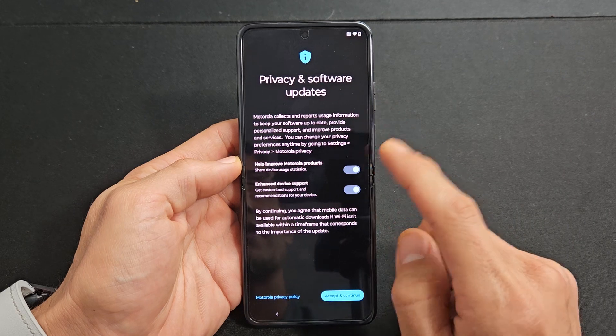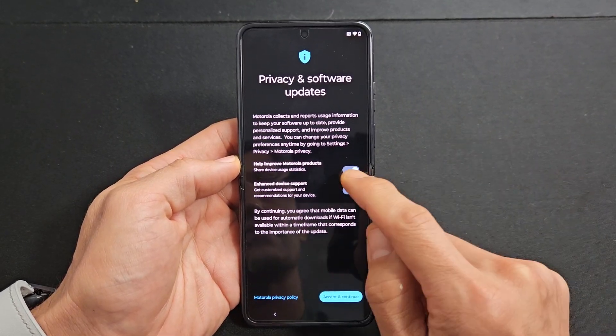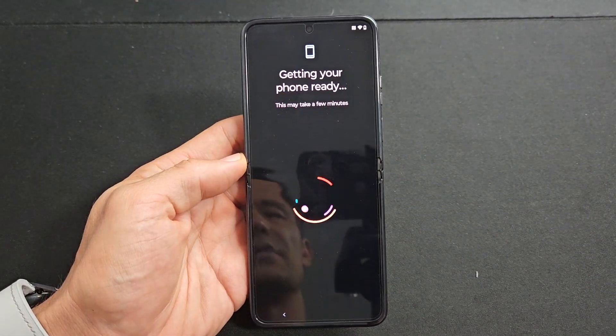Privacy and software updates — go ahead and read through these. These are both optional, so it's up to you. For myself, I'll just turn these both off and tap on accept and continue.